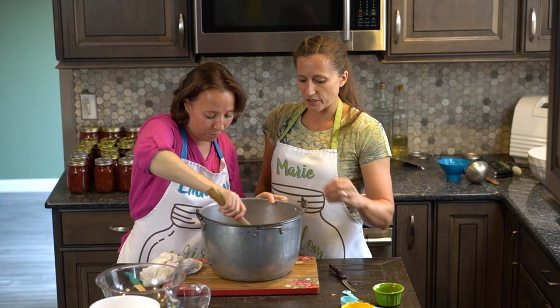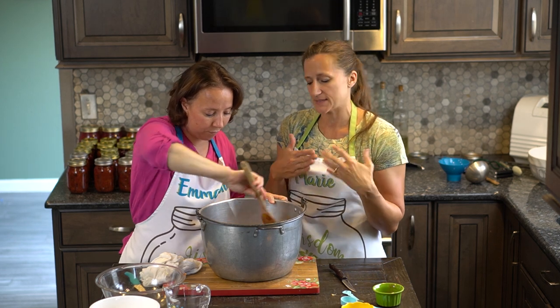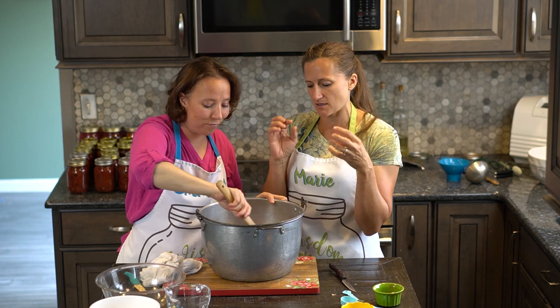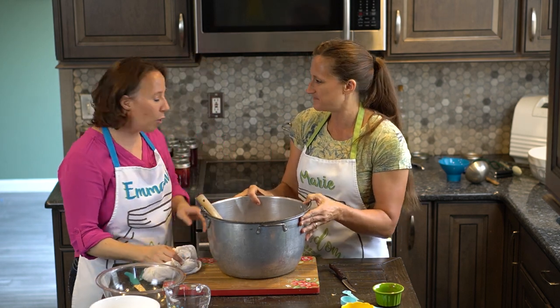We're going to cook it until the plum becomes very soft, which gives the spices and the orange peel time to marinate and get that flavor in. It smells lovely already.